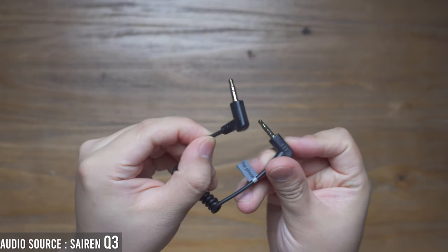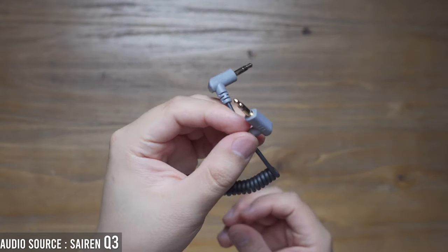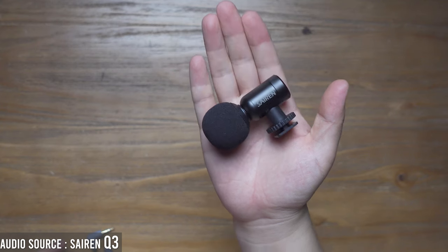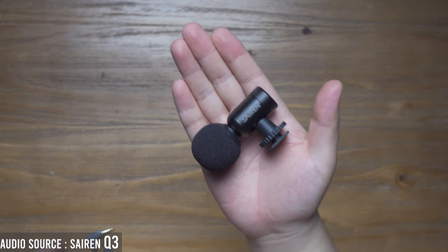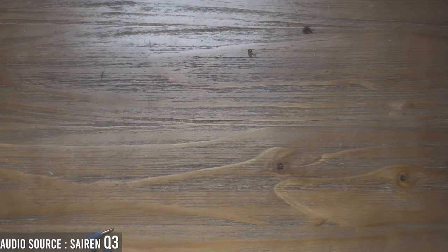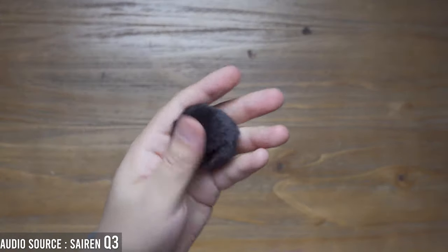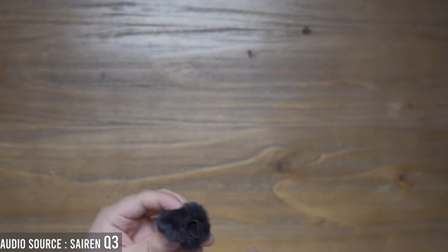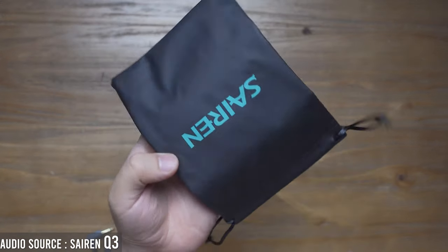Inside the package, we have a TRS to TRS cable — this one is used for camera. And this is the microphone itself. It is very small, and you can see how small it is in my palm. There is also a windshield, though its cable is very short. It is very small and compact. And another item in the package is a Seren bag.